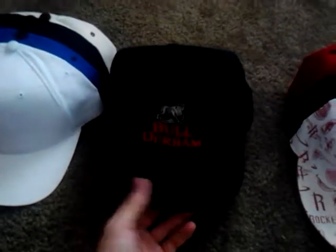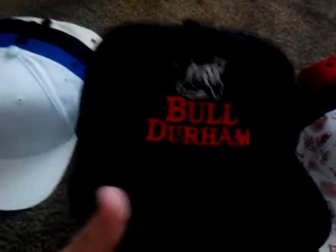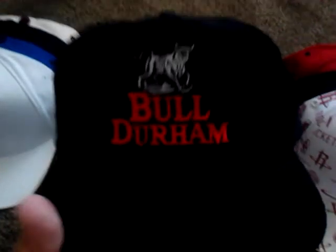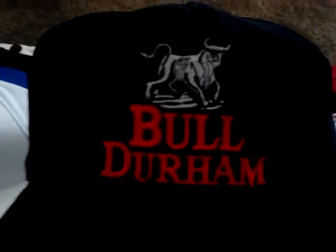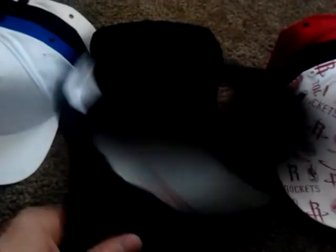These two I picked up at the thrift store. I rarely go there, but I picked this one up — it says Bull Durham. I thought the logo was pretty dope. It's a black snap. I'm probably gonna cut the patch off and do something with it, because I don't like this hat. I tried cleaning it up, but there's no brand — I don't even know what it is. I'm just gonna make it into something.